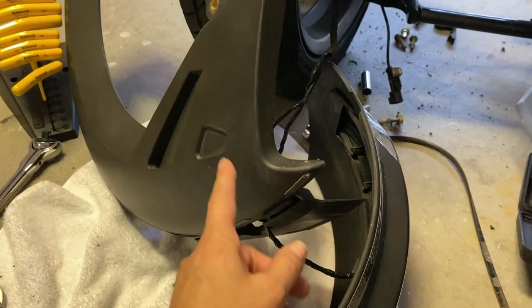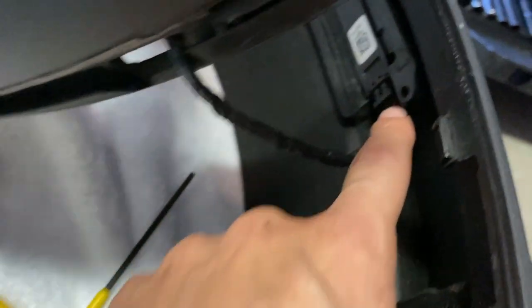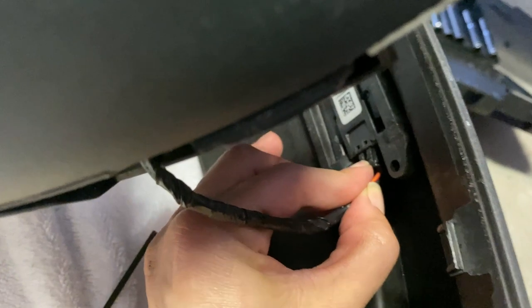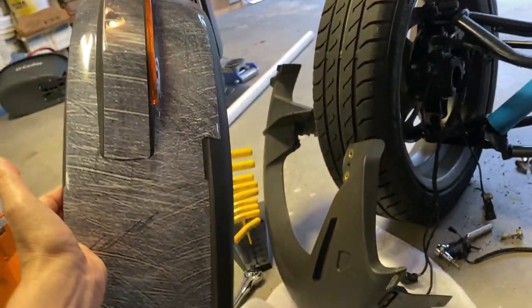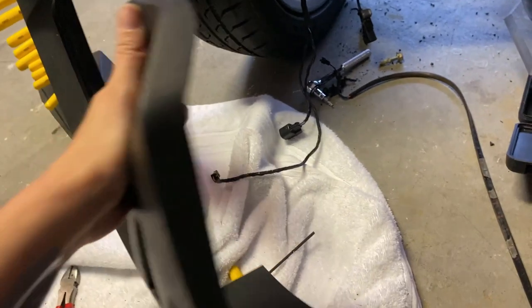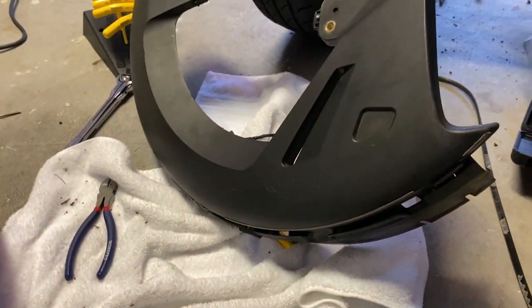The support fender I'm replacing is still connected to the main outer fender because of the blinker light wire. You need to push on this little tab really hard — it's a bit awkward — and then it pulls right out. Remember where it goes through on the fender and run it through. Now we've got the two pieces completely separated.